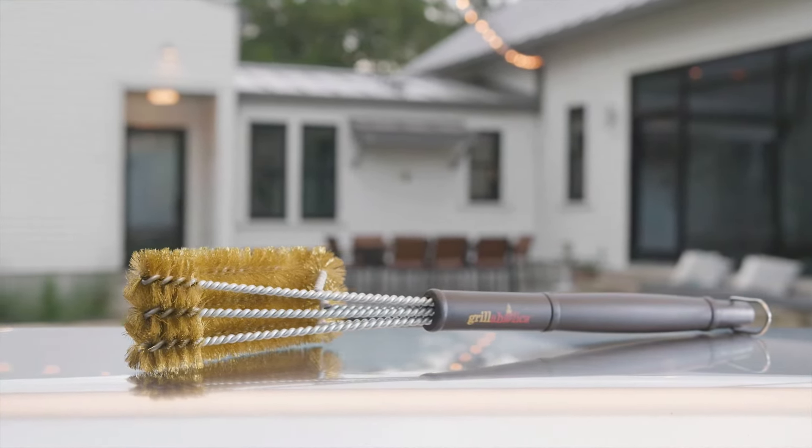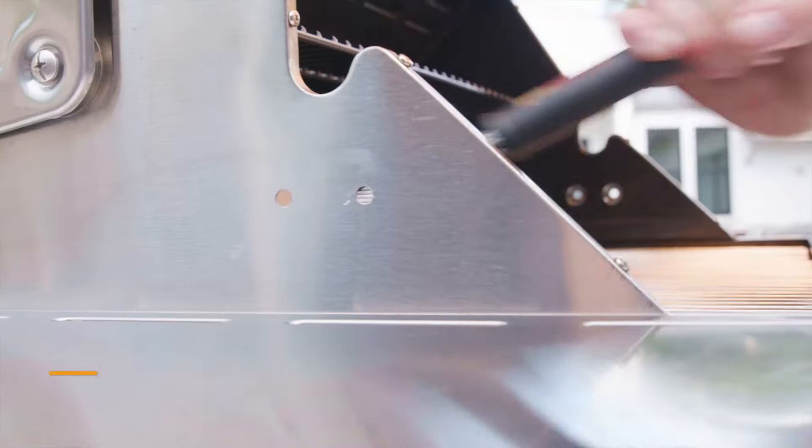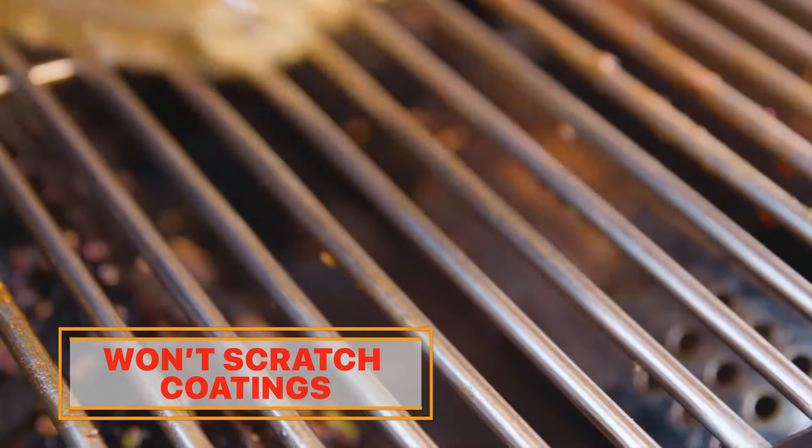Softer than steel, brass bristles are for the sensitive types that need a little tender loving care. So no scratching, just cleaning.